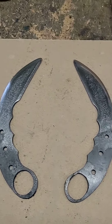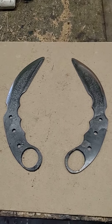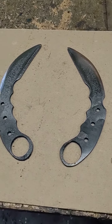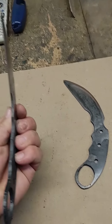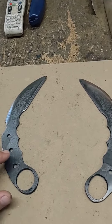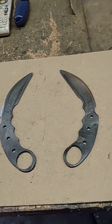The next step will be fitting the micarta handles to them, and we'll do a little bit of a paracord wrap on the holes so they're not sharp. They're really coming along good — no warps. It actually has a pretty good edge on it already. We're gonna put them in the oven for about 10 hours to let them anneal, and we'll get back on them sometime tomorrow.